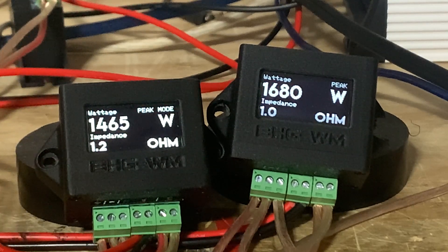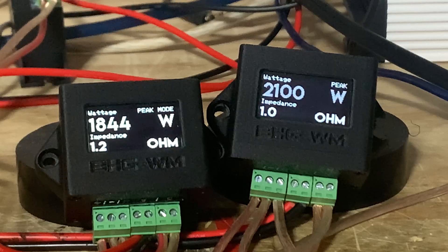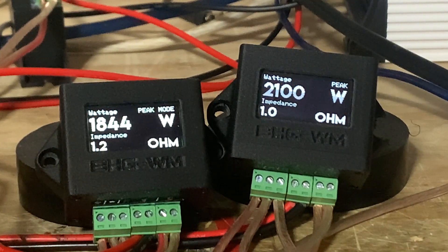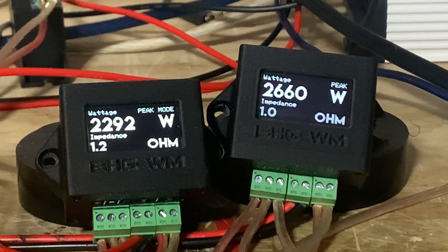Volume 42: 1844 and 2100 watts — minus one, 12.2% off. Volume 43: 2292 and 2660 watts — 2292 divided by 2660, minus one, that's 13.8% off.